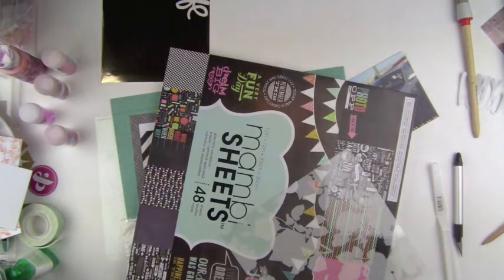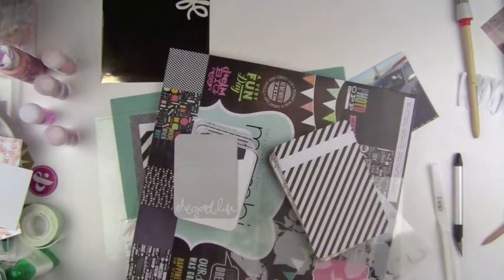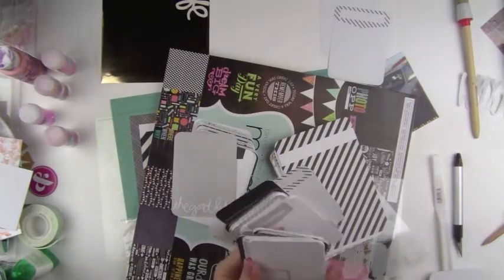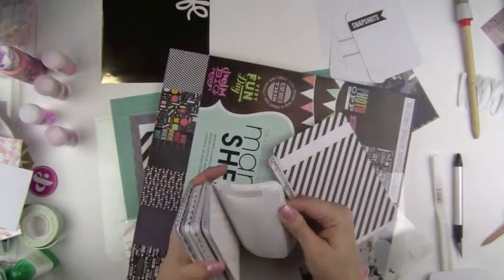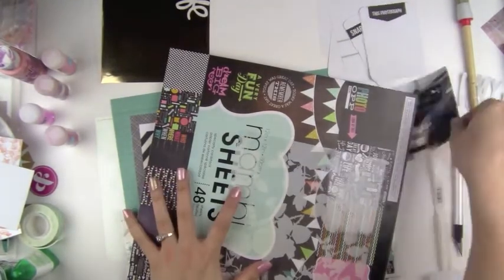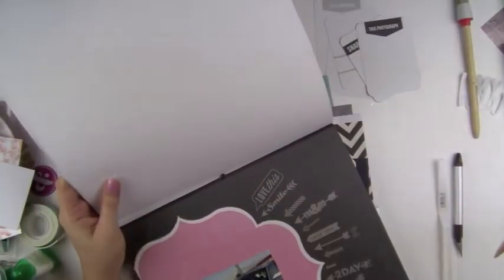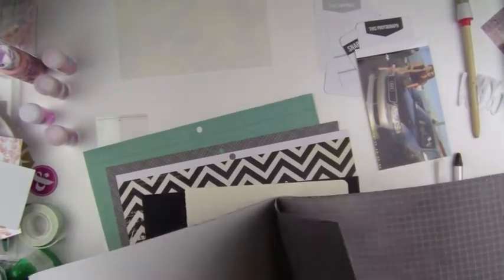I'm just pulling a bunch of supplies here. I actually pulled out some of my Project Life cards - these are from the Midnight Edition - and flipped through some of them. I wanted to have something I could use for journaling because I knew I wanted to journal about what was on the picture. I didn't pull any of the 4x6 cards, but this Mambi sheet is actually a Michaels paper pad that I got on sale. I really liked it because it had a chalkboard theme but also had bright colors added into it.